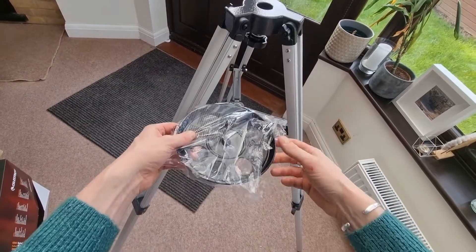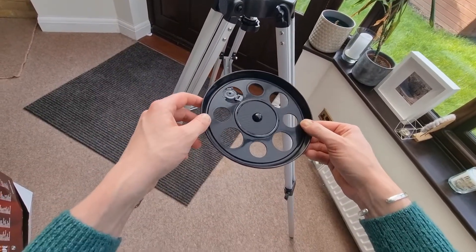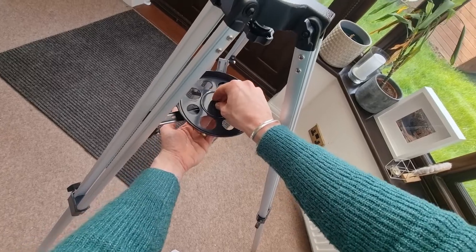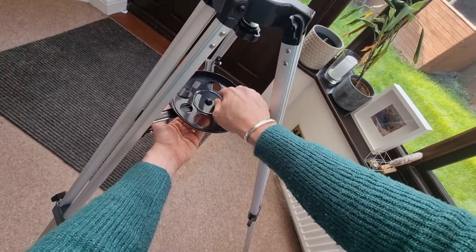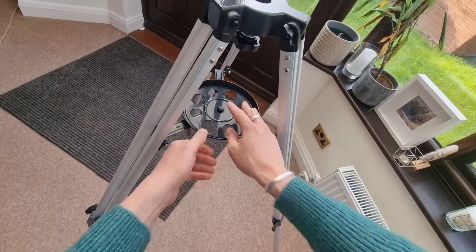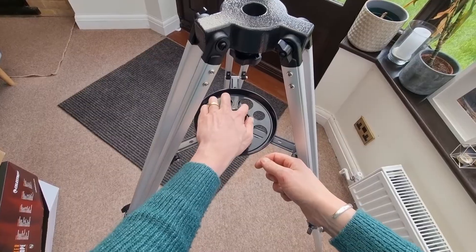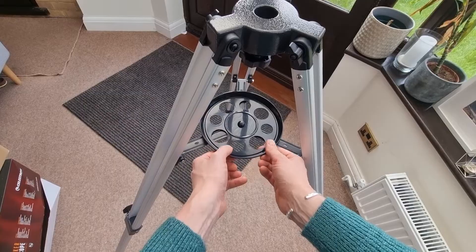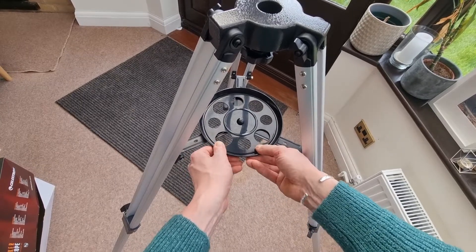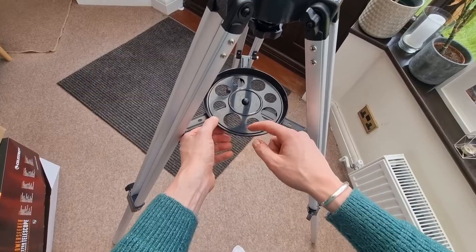Now we're fully stable, we just want to add the accessory tray. It comes in a little square flat box — this is where we can put the different eyepieces and the Barlow lens when they're not in use. If you turn it over, you'll notice there's a little screw, and in the centre there's an area for us to screw it in. Screw it in clockwise — you'll hear a little friction as it gets tighter. Don't over-tighten. Sometimes you have to readjust the tray's rotation so that all of the accessory holes are available. Just keep manipulating it until the main circles are accessible.